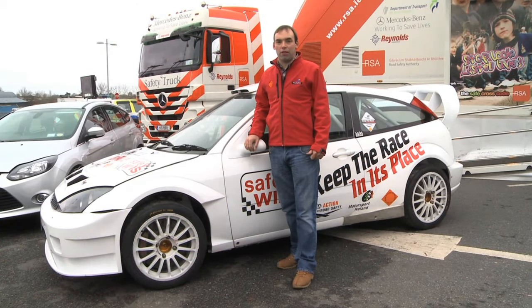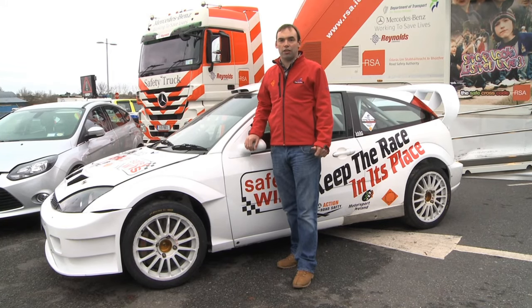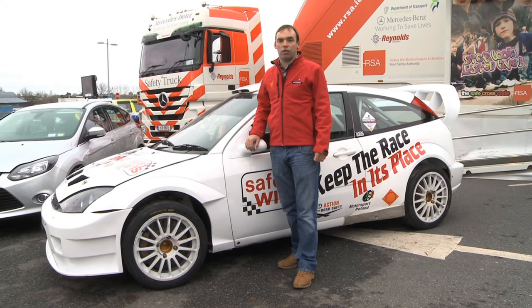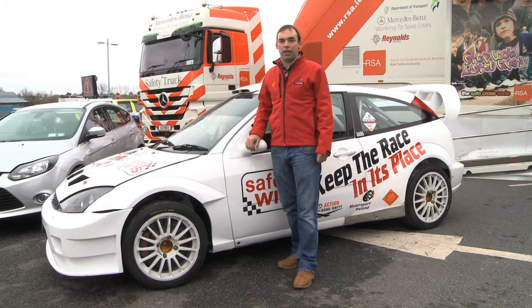Hi, I'm Irish Rally Champion Aaron McHale. Today we are going to show you the features of a rally car, like the one that I drive, and show you the difference between it and a normal road car. Now let's talk to rally drivers Tony Kelly and WRC Academy Champion Craig Breen.